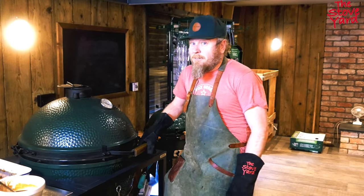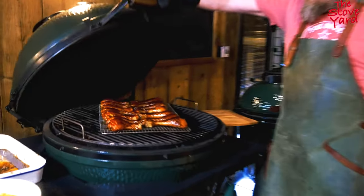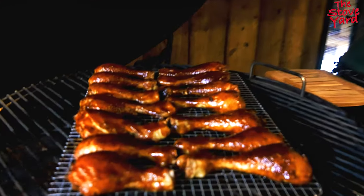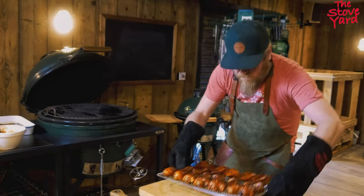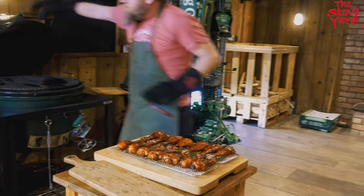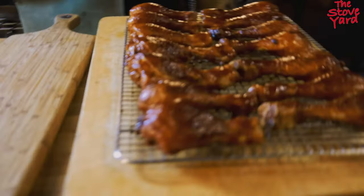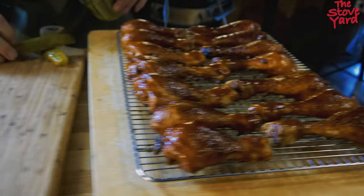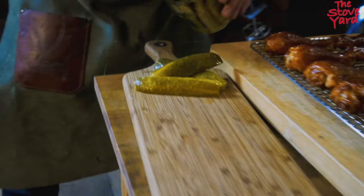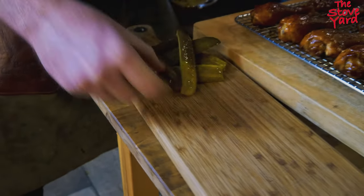Here we are, 15 minutes later - the moment we've all been waiting for. They look beautiful! Time to plate up. A couple of pickles - pickles are always nice with chicken.